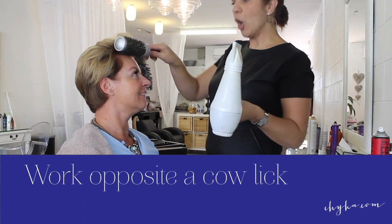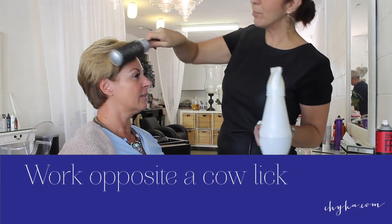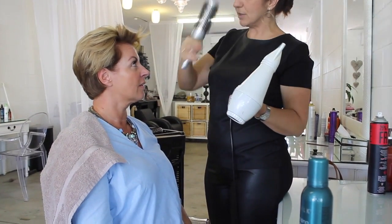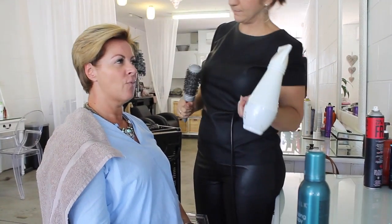For a cowlick, we generally go the opposite way to it. So even though we're wearing the hair over to this side, we'll bring it back the other way, get the brush right in at the roots, and pull it in the other direction a few times. That will just help get rid of the kink and then it will sit in the way it's meant to. It's a tough one.